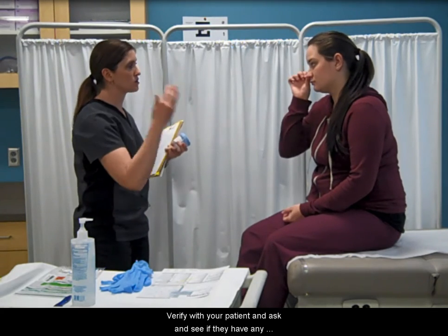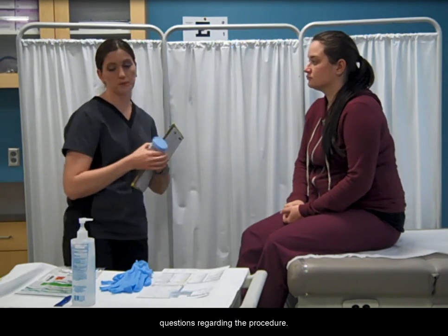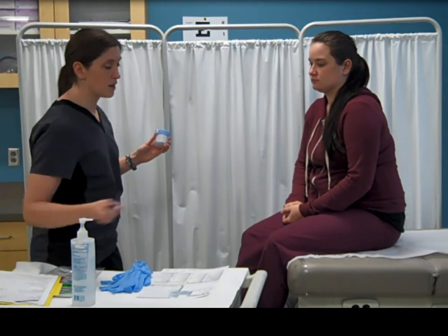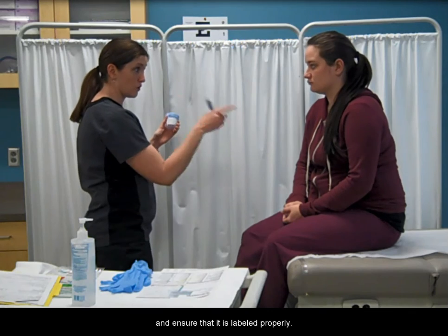Verify with your patient and ask if they have any questions regarding the procedure. Show them the cup and ensure that it is labeled properly.